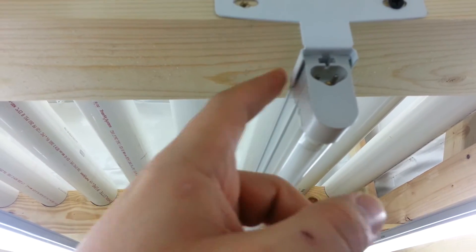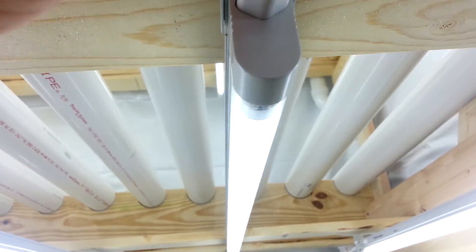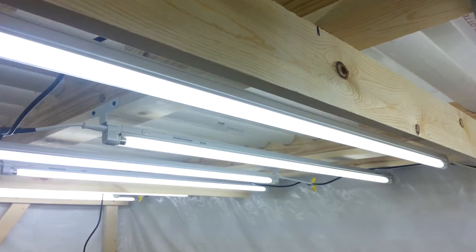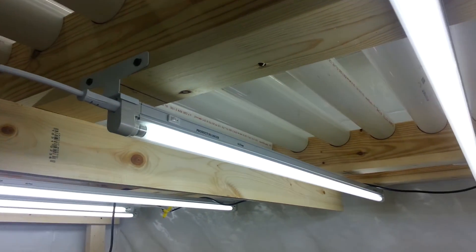Just walk up here, pop the plug, change my light, change my fixture, whatever I need to do. And then my plugs right there — get her back in and back in business. So that's the idea there. Hope that was helpful to some of you out there, and more How Did I Do That coming up soon.